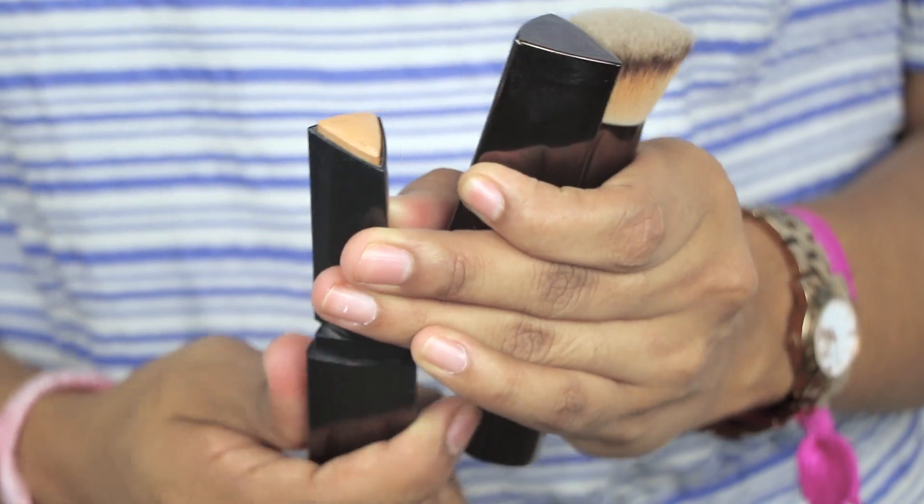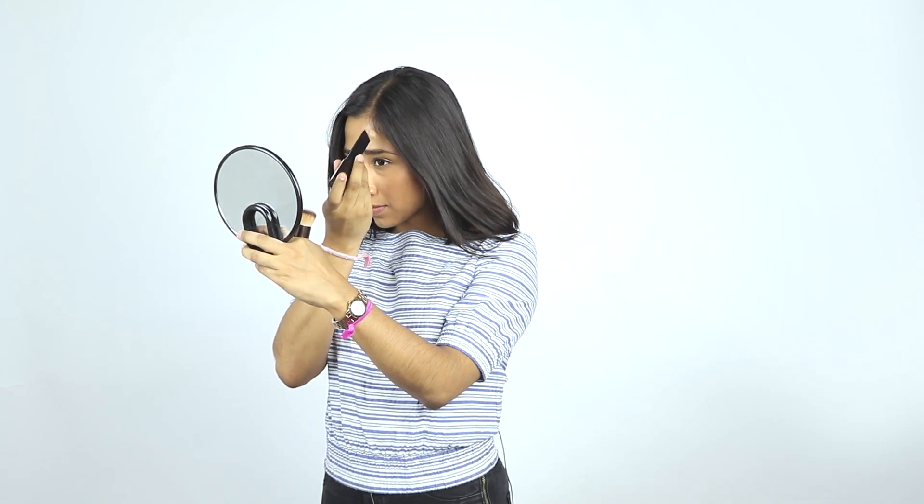I was super excited to try them after our members received the Hourglass box this summer. What I do in the mornings is kind of just go in — it's super easy to use — I'll put little triangles all over my face, take the brush, and blend it out. The bristles are very densely packed, they're super soft, and they're also vegan.